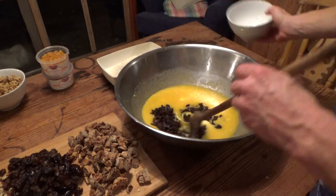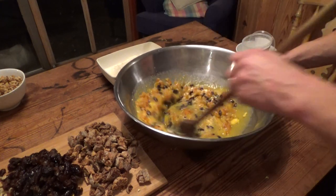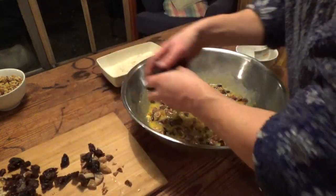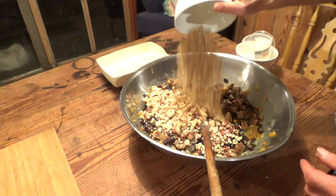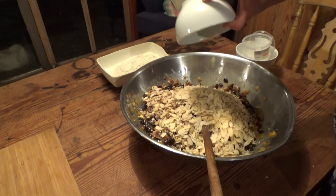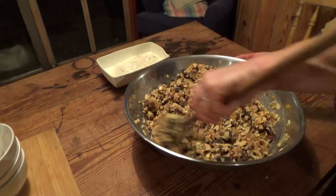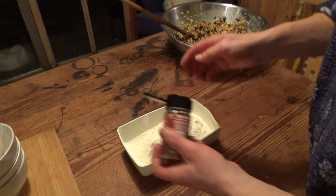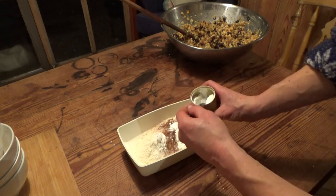Then I am ready to add the fruit and nuts — in what order doesn't matter at all, as long as it all goes in. It is important to mix everything well.